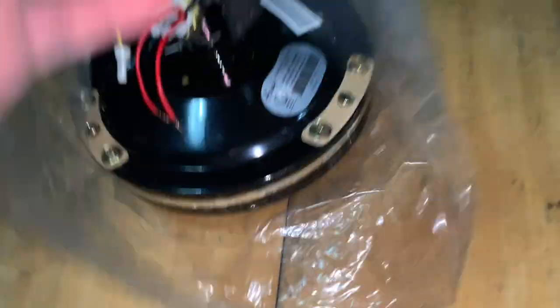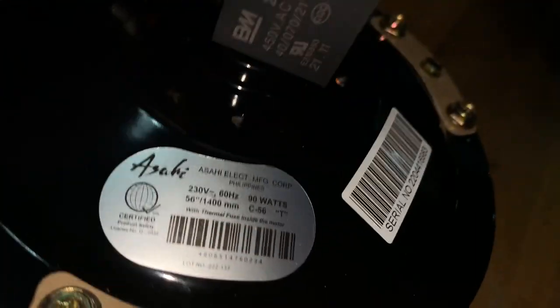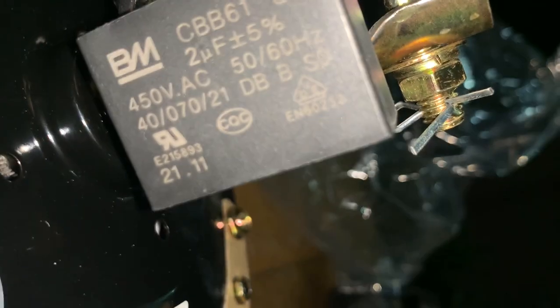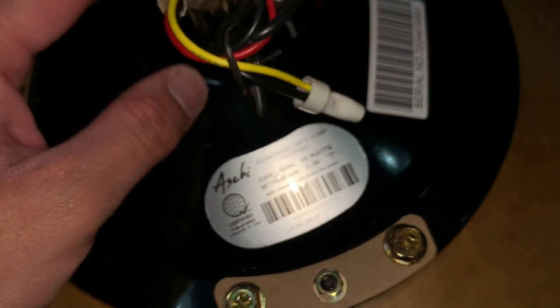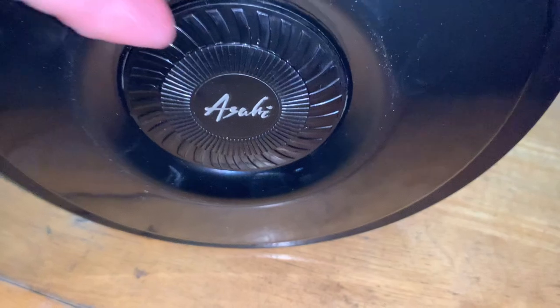There's the motor. It takes about 3 to 10 minutes. There's the capacitor on it. Let's start with the vent holes. Here's the bottom of the motor. Asahi.